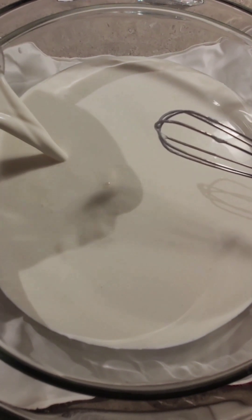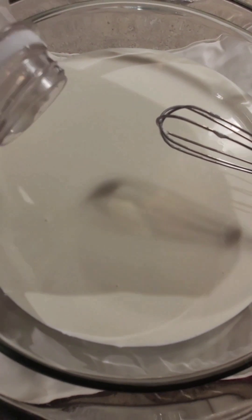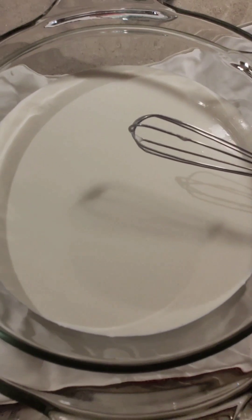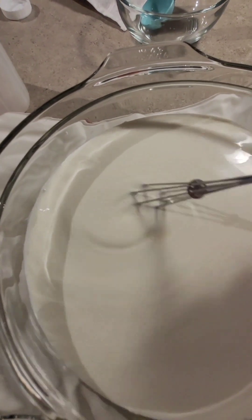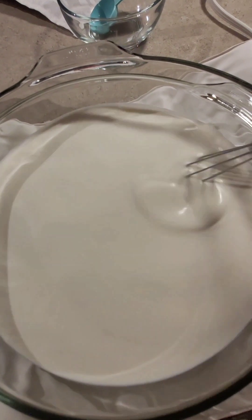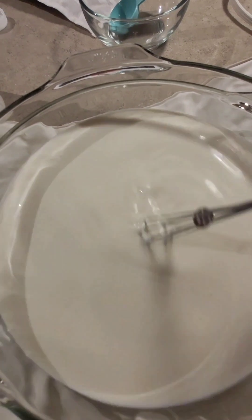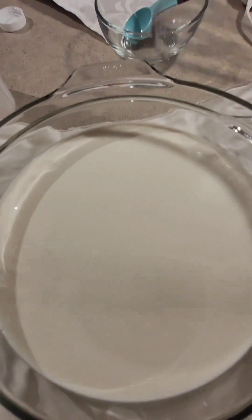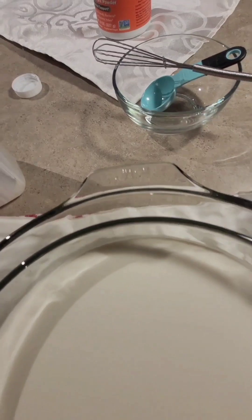So here all 32 ounces of half and half have been poured. Once I'm done mixing, I cover the mixture and pour water into the 10-inch bowl. I use the water to control the temperature of the mixture, which should be between 99 and 100 degrees Fahrenheit. If your water is too hot, just add a splash of cool water to bring the temperature down.